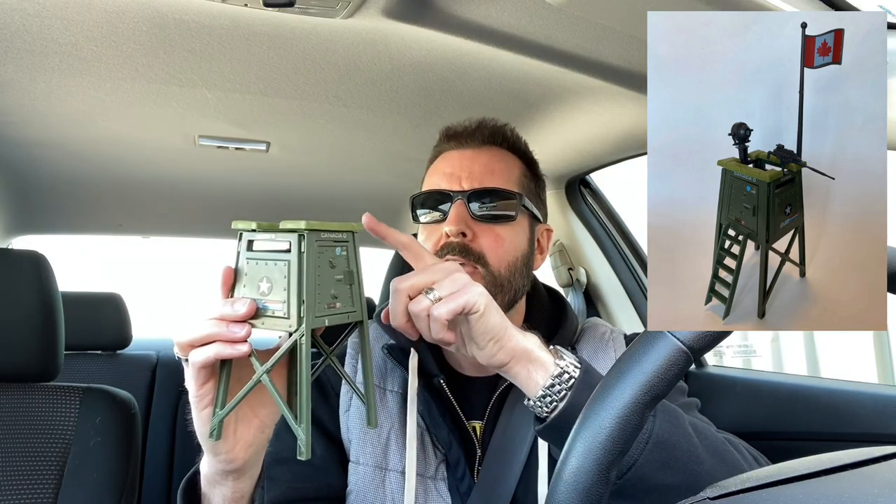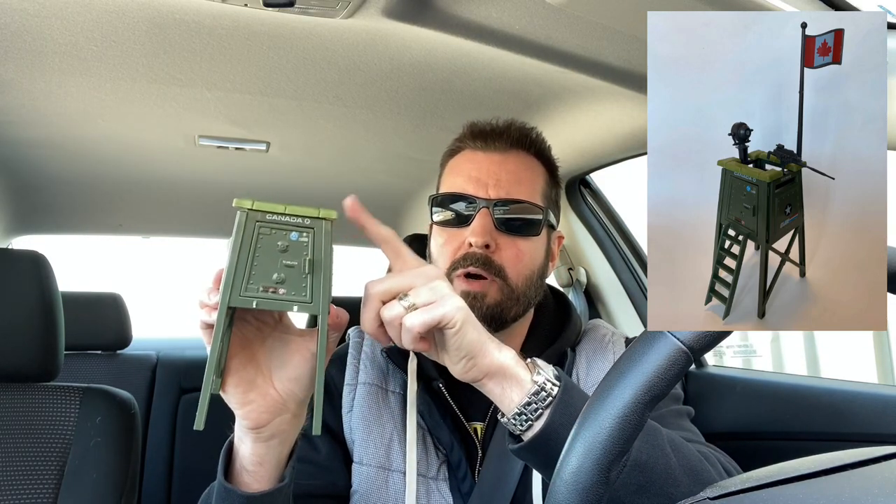Here we've got the GI Joe watchtower. I remember there was a ladder that pegged into the front, a spotlight that fit onto the back, and a machine gun fit onto the other side. I remember having a lot of fun with that. One thing I find impressive looking back on it — they used almost like a diamond plating detail on the floor of this watchtower. I don't know if they would do that nowadays. It's just extra detail that really added play value and realism to some of this stuff.